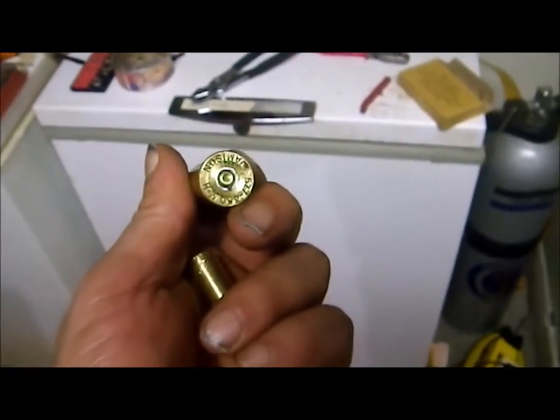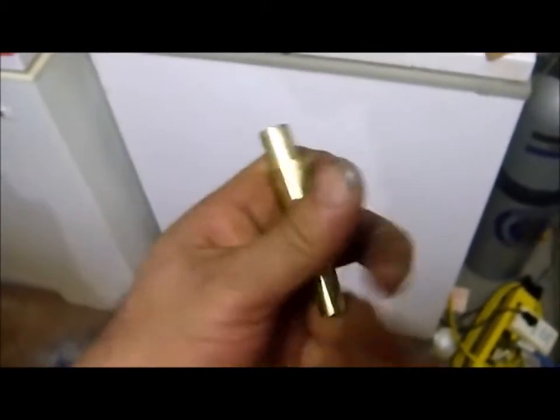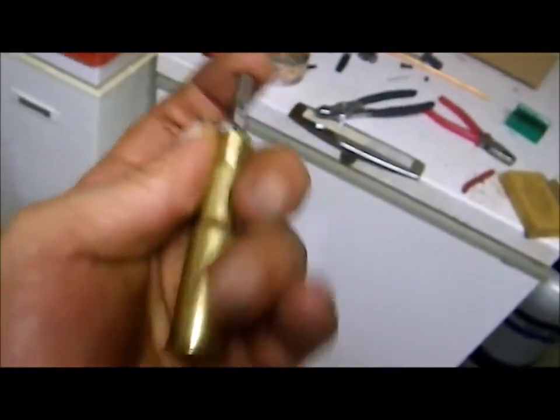Removal of the fired shotgun primer is accomplished by taking that sleeve I made, dropping it into the cartridge, taking a piece of drift rod or something similar, and just simply tapping it out.